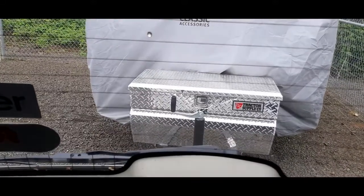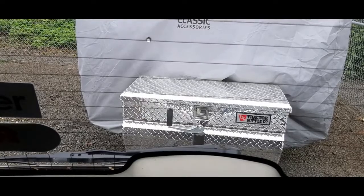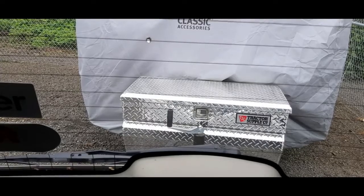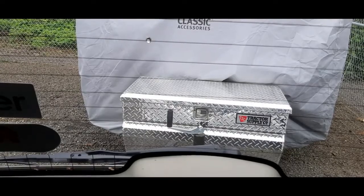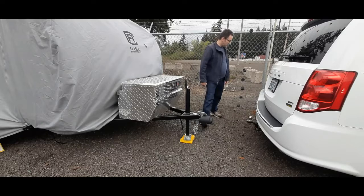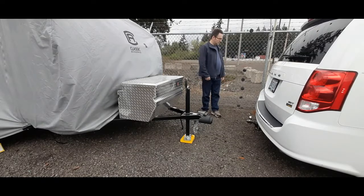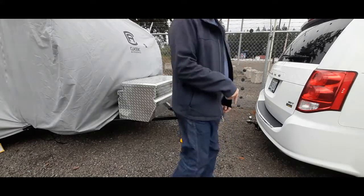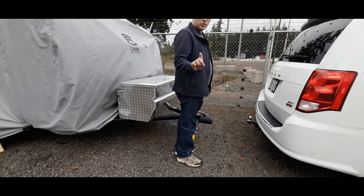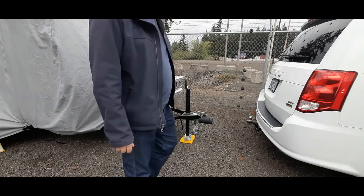As you begin backing up to your trailer, go nice and slowly, ensuring there is no one between your trailer and your tow vehicle — safety first always. Give yourself a little leeway room, and when you're about one to three feet away from your trailer, stop and get out to verify how close you are. If you have a helper, make sure they are not standing between the trailer and your vehicle, but within sight of your mirror on either side.